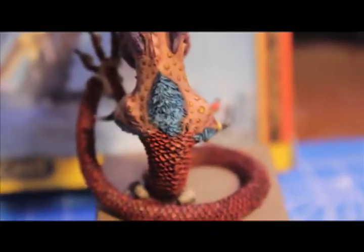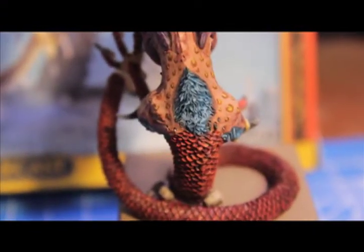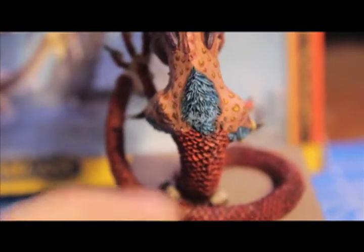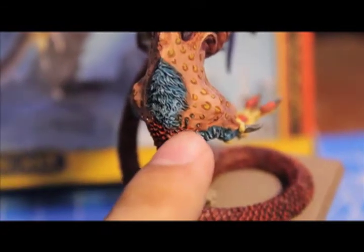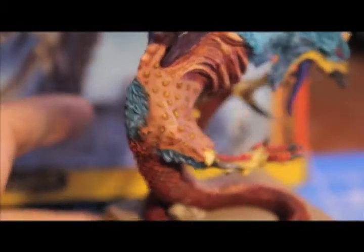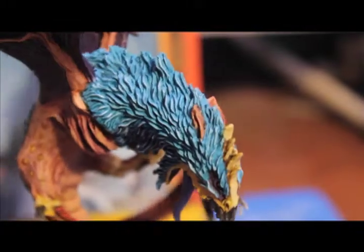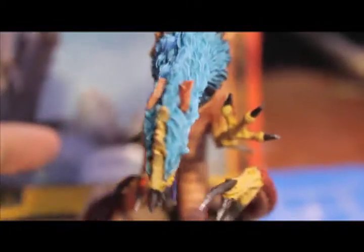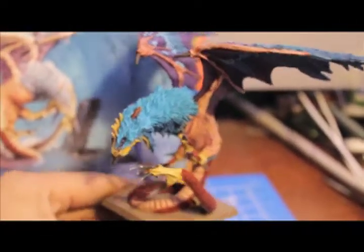One last thing to look at is that these cockatrices have back spines, and I think mine came with some miscasts because it looks like they broke off — a couple of them broke off. So that was kind of disappointing. But other than that, I think I covered up most of the mold lines and miscasts, and I'm really proud of him and really happy that I have this now in my collection.